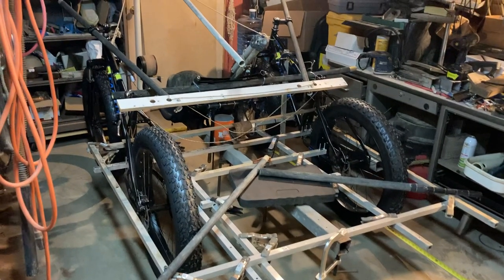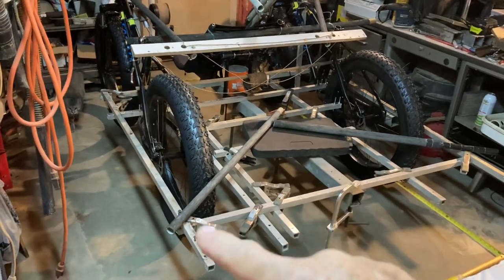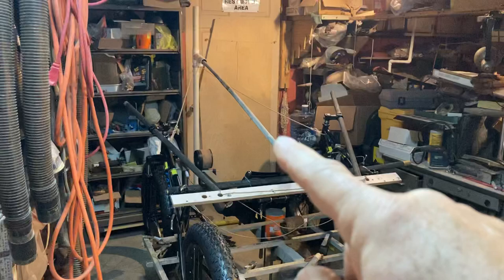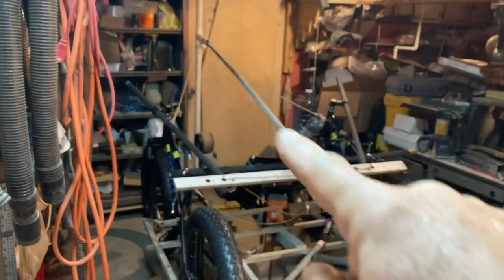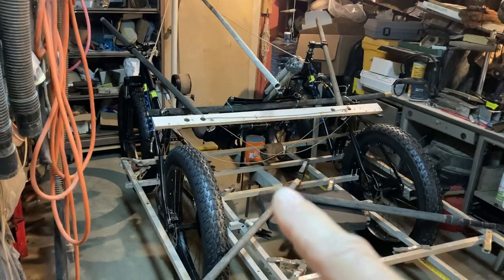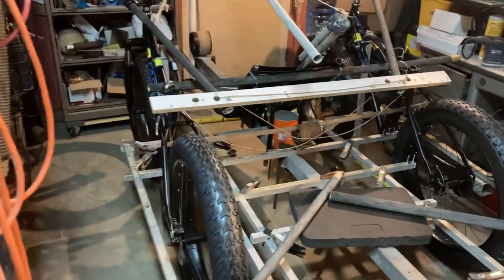There are three modes of water transportation. First, some oars right here — I'm going to sit on the back, with oarlocks here. Then there's mast with sail power, and hopefully I'm going to have a prop drive in there with a power takeoff.